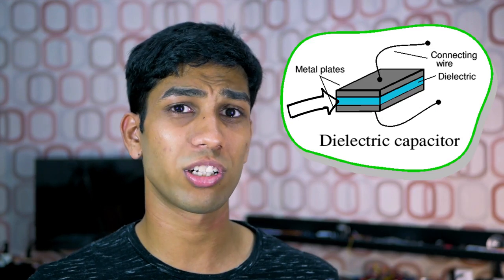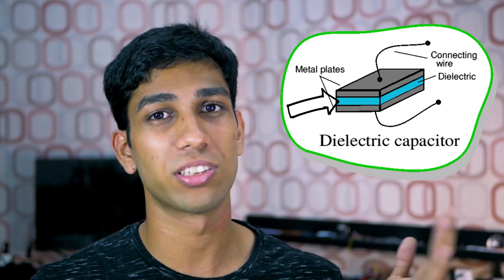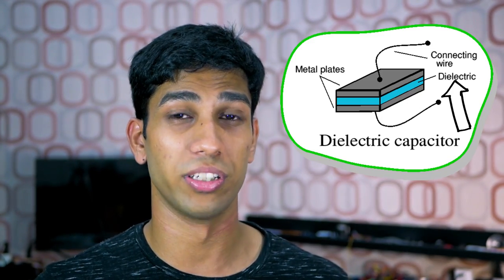We could also add a non-conductive material between the two plates of a capacitor. This non-conductive material is called a dielectric, and adding it effectively increases the capacity or capacitance of our capacitor.